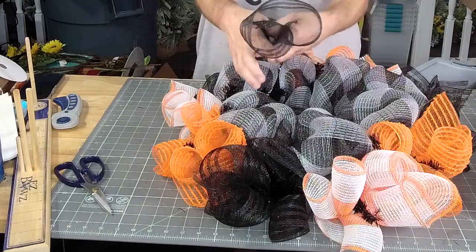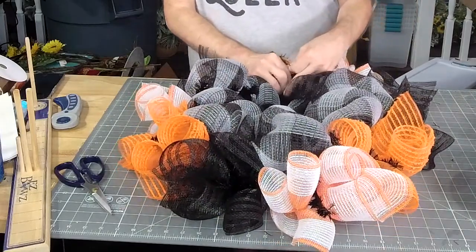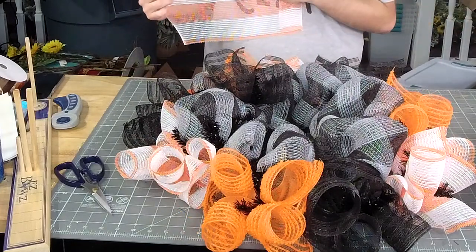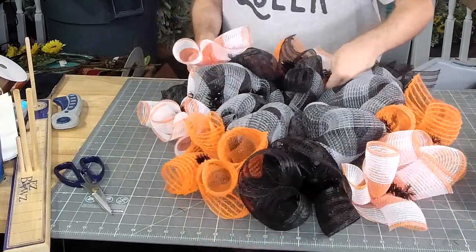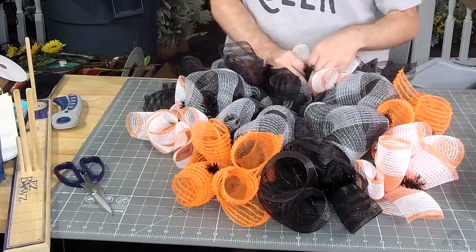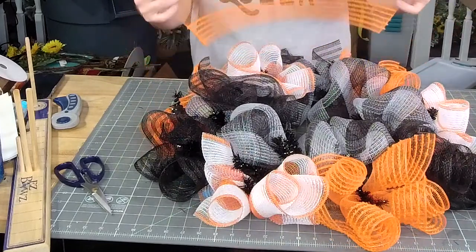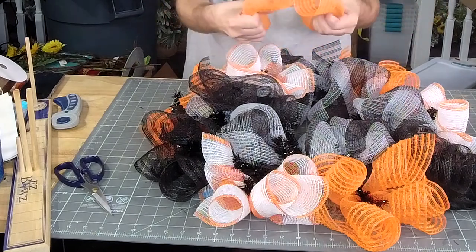Two curls, ruffle. I'm going to add this one right on the top and then we're going to keep going around. Does fabric mesh hold up on an exterior door? All mesh, except for paper mesh, is made to go outside. But all mesh is also made out of plastic, and plastic will fade in the sun.